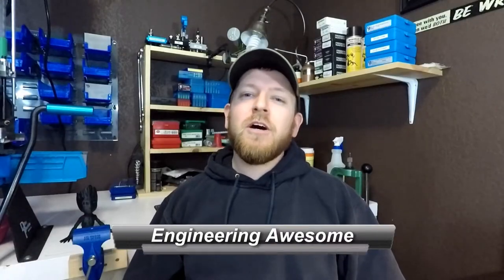What's up YouTube? This is John back with another episode of Engineering Awesome, and today we're going to do another giveaway. Let's get right to it.